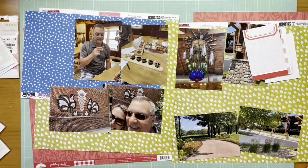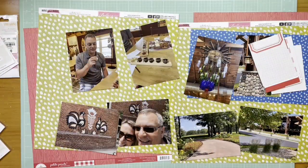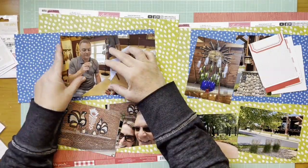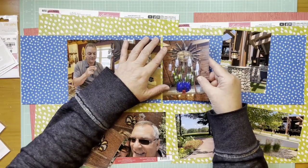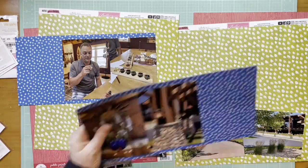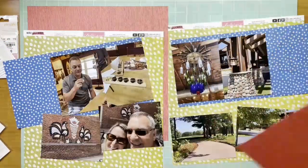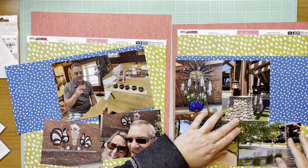Hey everybody, it's Kelly and I'm back with another layout. Today is Two Page Tuesday, so it's a two-page layout. This one is about a day trip that my boyfriend and I took last summer - we frequently take a Saturday and go explore a city in the state we live. In this particular case we went to a winery and then a gorgeous golf course and had lunch in the restaurant there.